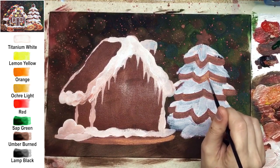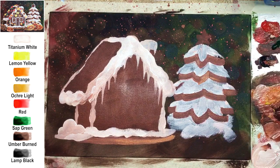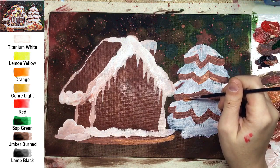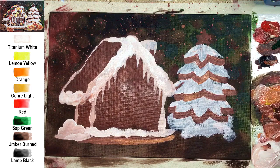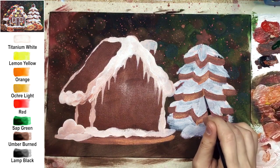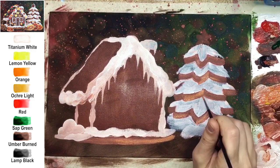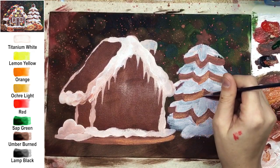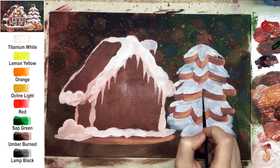Next is icing for the house — on the roof and also between walls, because when creating a real gingerbread house you have to fix the walls together, and icing is sticky enough for that. For icicles, the perfect brush is a flat slanted brush, but be careful: icicles here don't need to be pointy. These are drops of icing, and any drop will have an oval shape, not a pointy one.